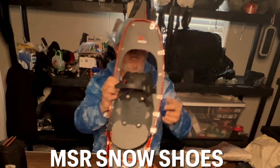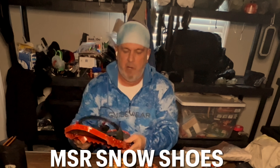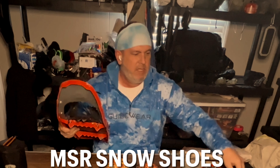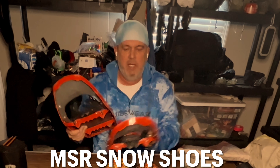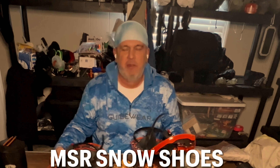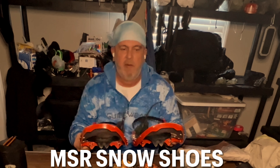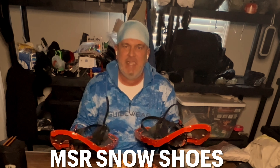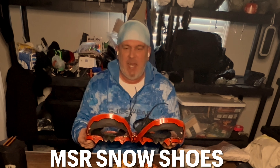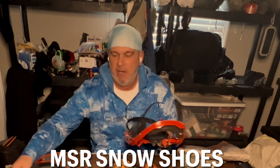I also have MSR snowshoes — I'm a big fan of MSR products. I only got to use these last year and I didn't do very well at first. About the third day I got used to them; I kept walking and catching myself and would fall down so many times. But I'm hoping I'll do better with the snowshoes this year — I'm excited to get them out.